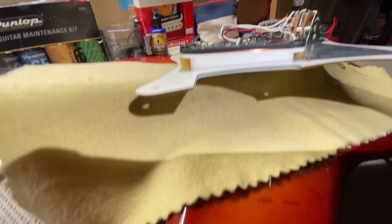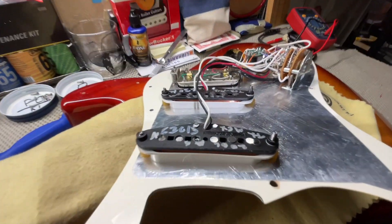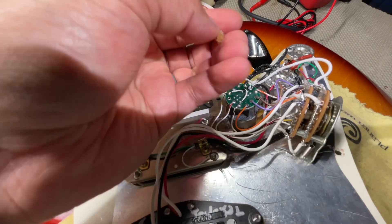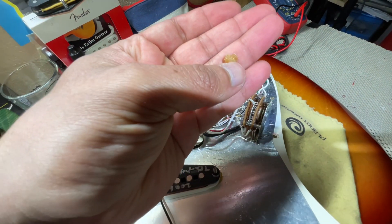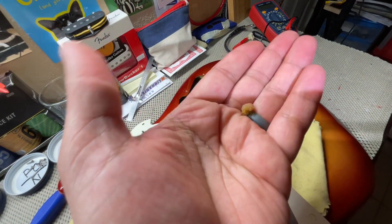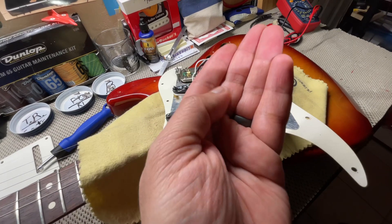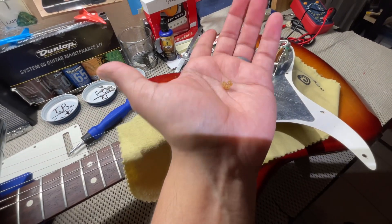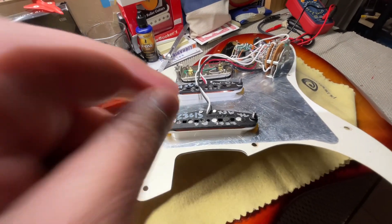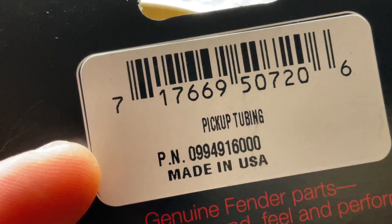One more thing I wanted to say is I believe I switched these tubings. I'll get the correct name and put it down at the bottom. I believe I switched these out because this is what happens when they get really old — they get really corrosive or break up because they're rubber. Sometimes you've got to replace these, it's just over time. I'll show y'all the packaging for what to buy in case this happens to you. The only thing I've replaced on here were these for the pickups. They're called pickup tubing, and there's the part number.